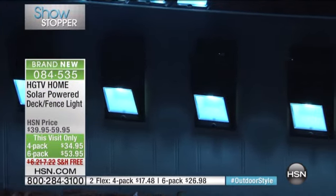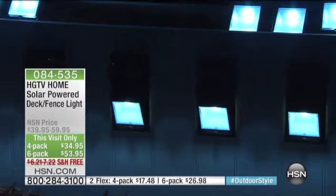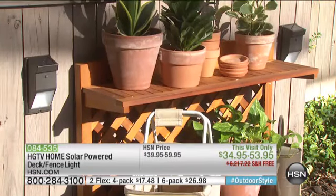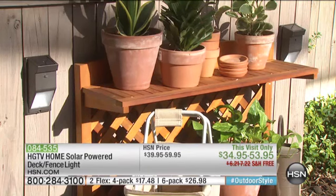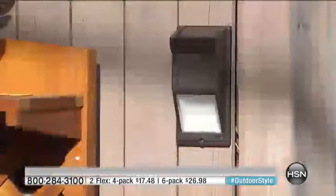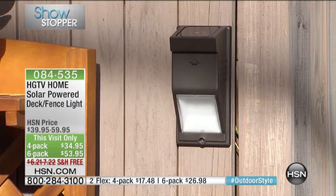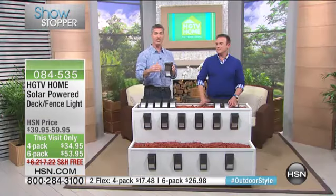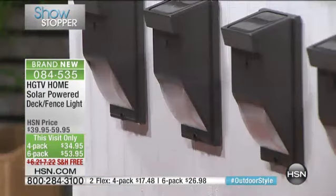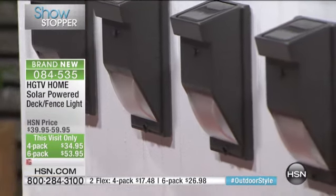You can put these all over the place — down the walkway, on the side of a fence. Just make sure they're not too shaded so they get enough sun. Any areas along your fence will be perfect. If you have a gardening table you can put the lights there to illuminate as you walk along the fence line. On deck posts around the whole perimeter of your wooden deck, they look perfect and project light downward.